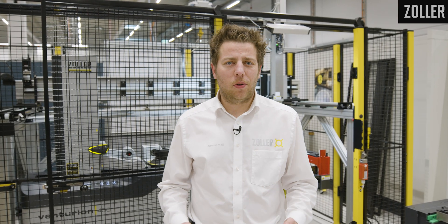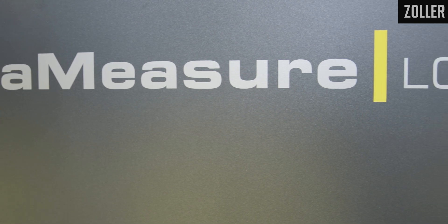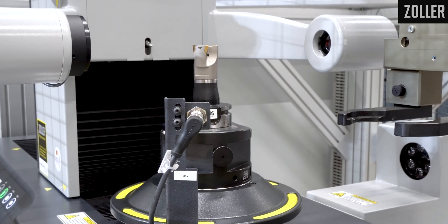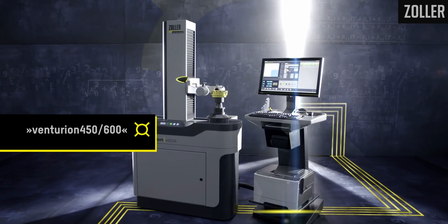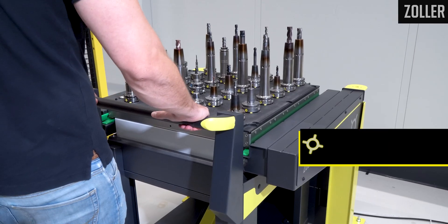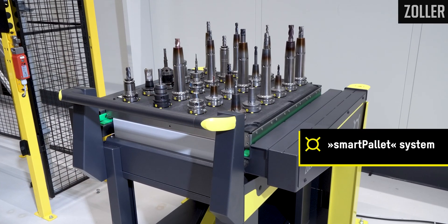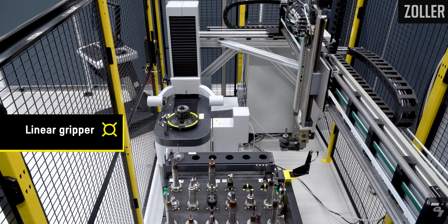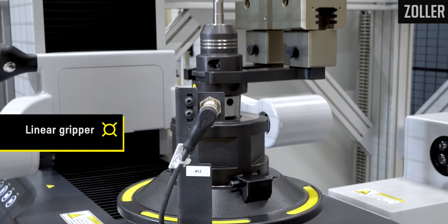I have the pleasure to introduce the Core Measure LG system, which basically helps you to streamline your preset and measuring process of your tool assemblies. The Zoller Core Measure LG system has essentially three components: the Zoller Venturion 450 or the Zoller 600 as a pre-setter, the Zoller Smart Pallet System, and the Linear Gripper, which moves the cutting tools from left to right in a fully automated fashion.